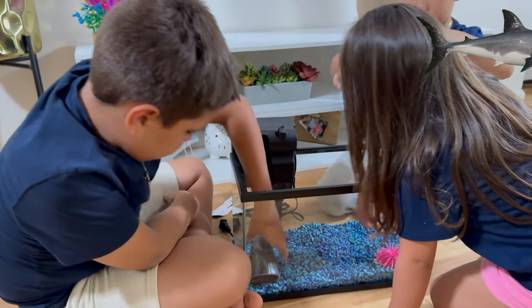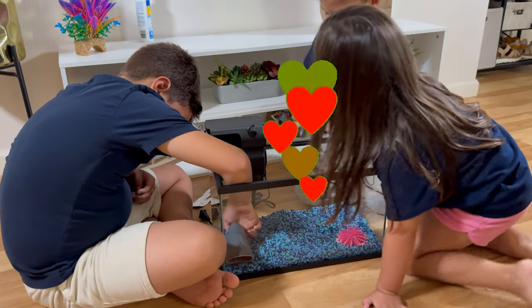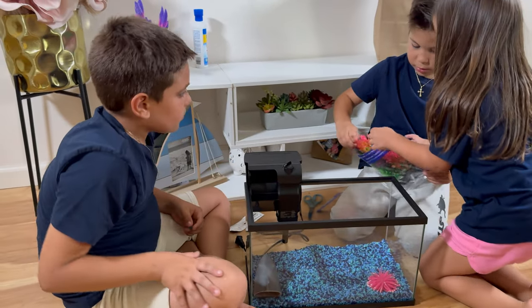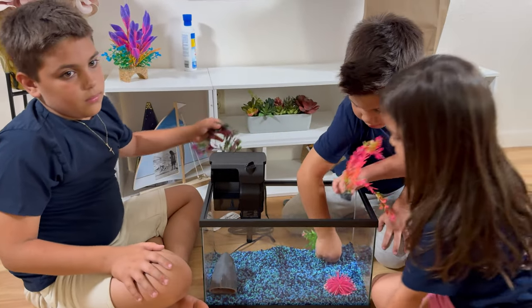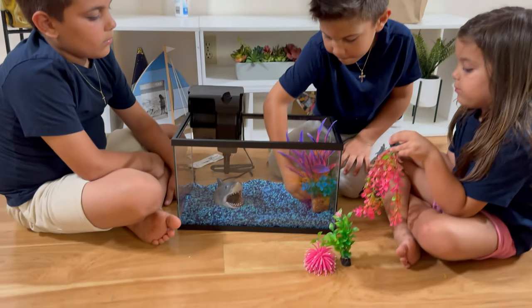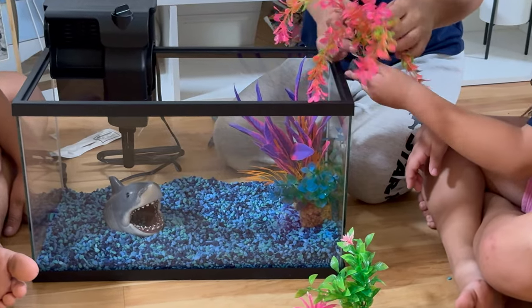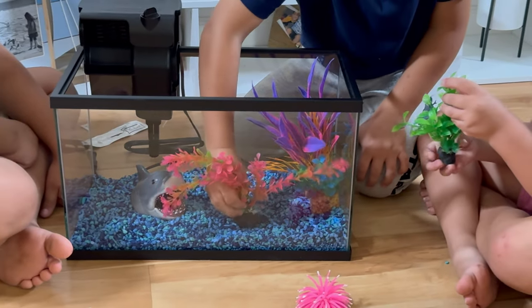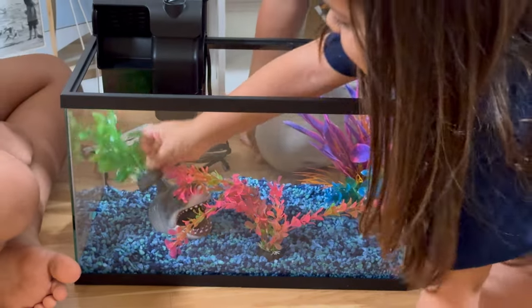I like sharks. You can put everything if you want — it's very good. Now let's put this thing right here. Oh, it looks cooler!